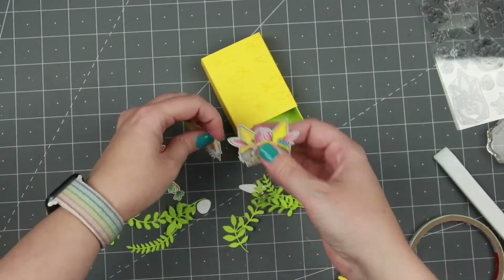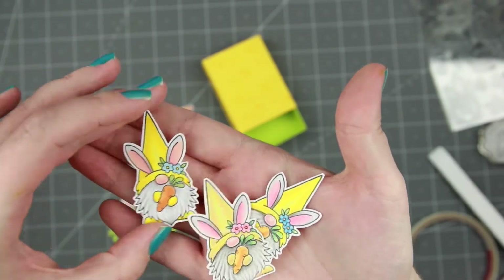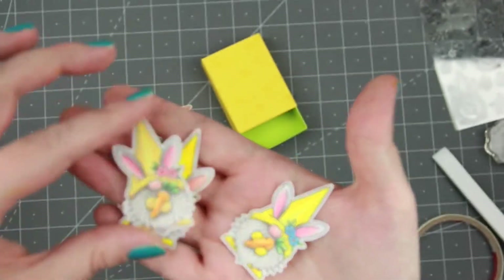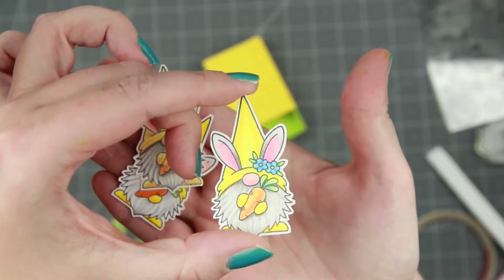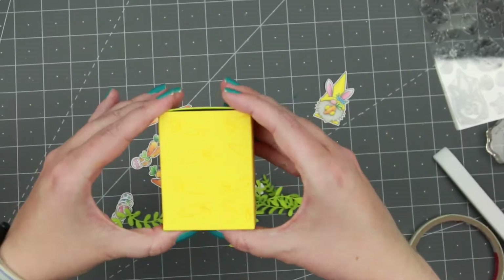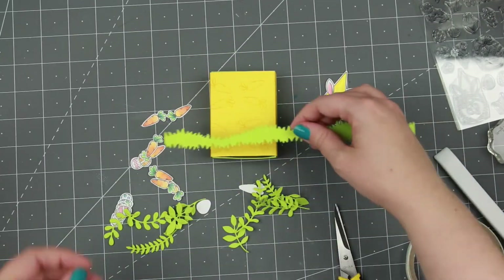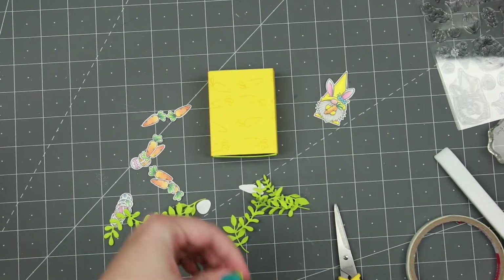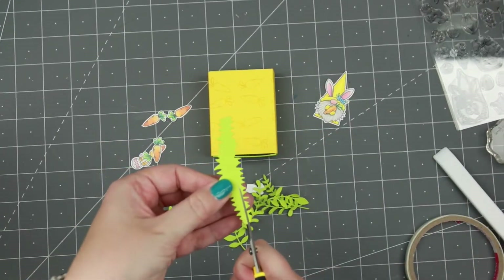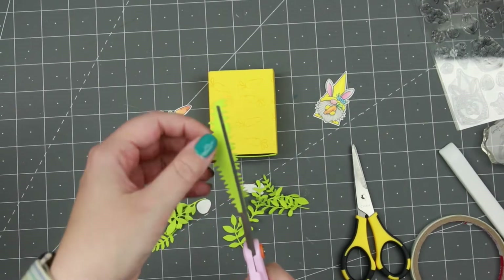Here are my little gnomes — I have one colored just in Copics, one in just pencil, and then I have the one I'm going to use, which has the Y02 yellow marker on the hat, the feet, and the gloves, with Polychromos pencils on top of that so the yellow pops a little bit better. Now to start the decoration on the outside of the box.